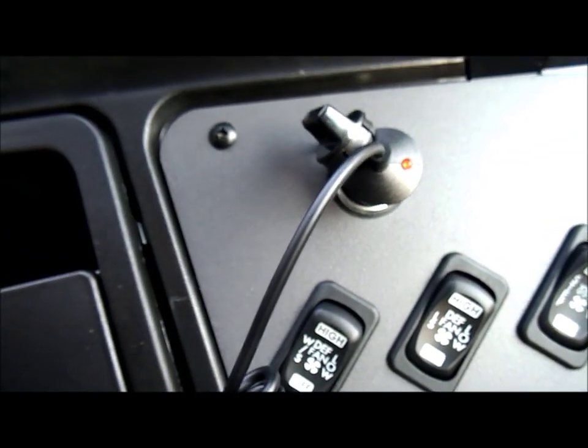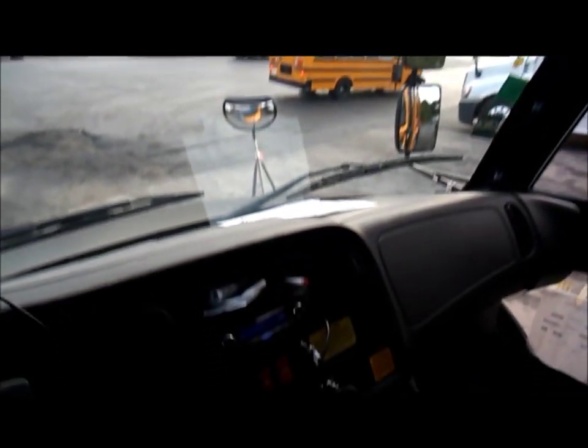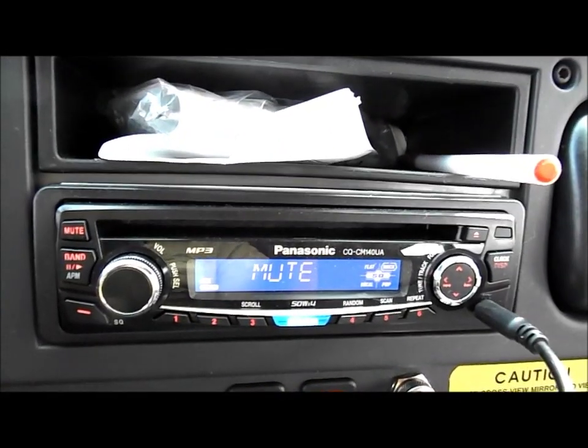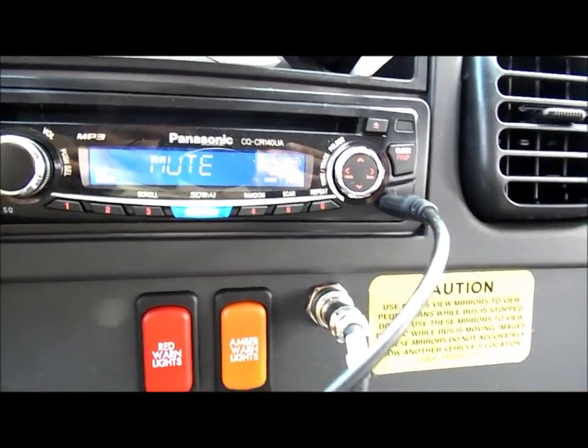There's a 12 volt power outlet, the driver compartment there, there's the sun visor, there's the passenger mirror, there's the dash panel here, there's a small cubby hole there, and a CD player with auxiliary input.